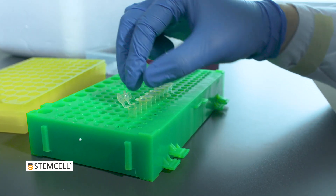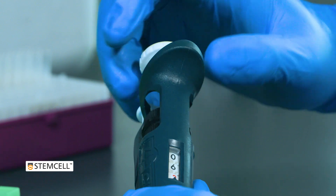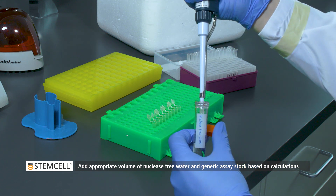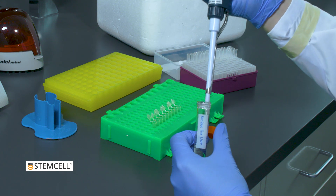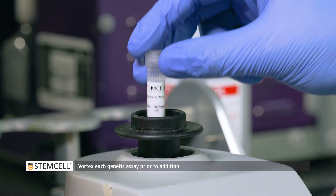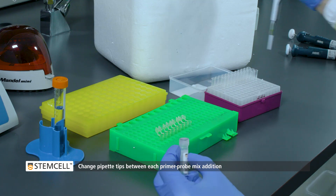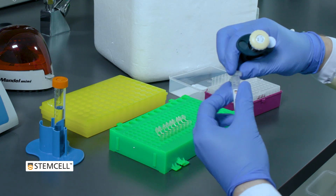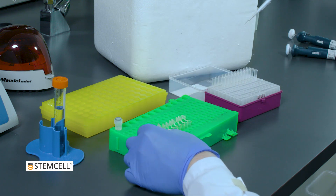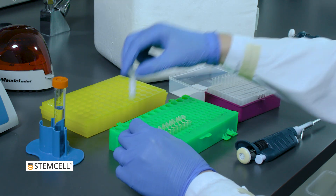Now, prepare each genetic assay in a separate tube. Add an appropriate volume of nuclease-free water followed by an appropriate volume of genetic assay stock solution for each reaction based on your previous calculations. Vortex each genetic assay before addition. Be sure to change pipet tips between respective genetic assays to avoid cross-contamination of oligonucleotides. Once each genetic assay has been prepared, it should be placed on ice and protected from light.